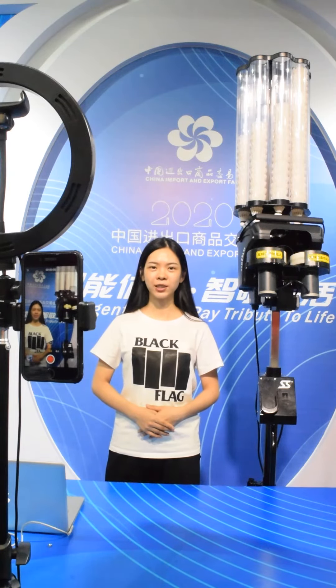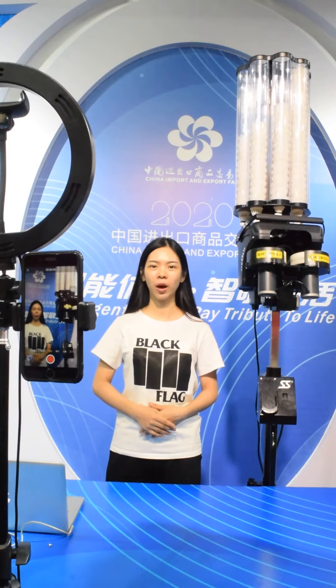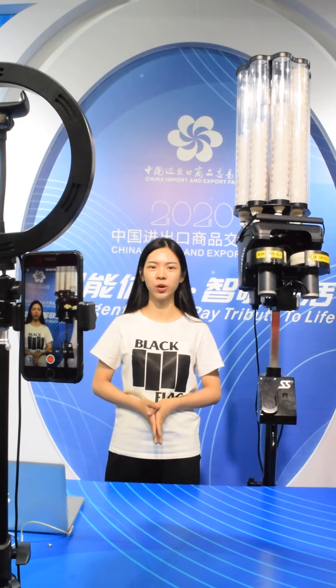Hello everybody, this is Sophie from Swaz, where I manufacture badminton chain equipment and stringing machines. Here, I'm going to introduce a badminton feeding machine for you.